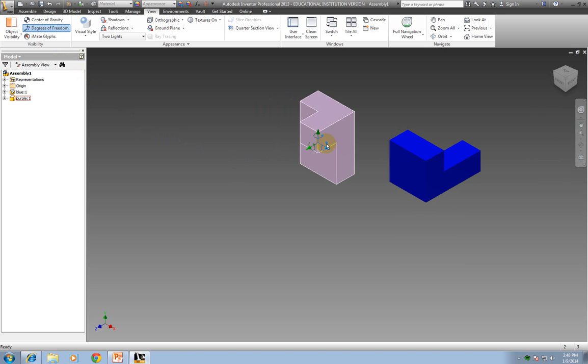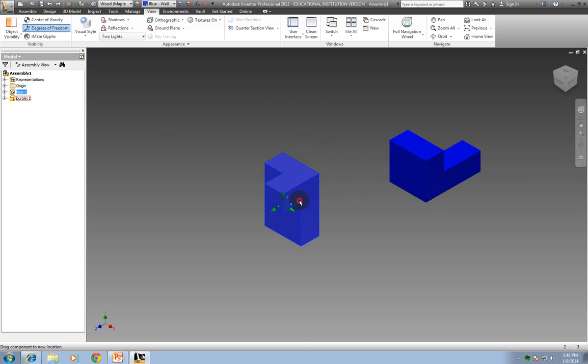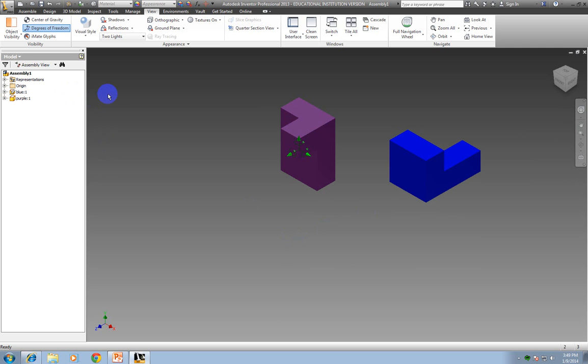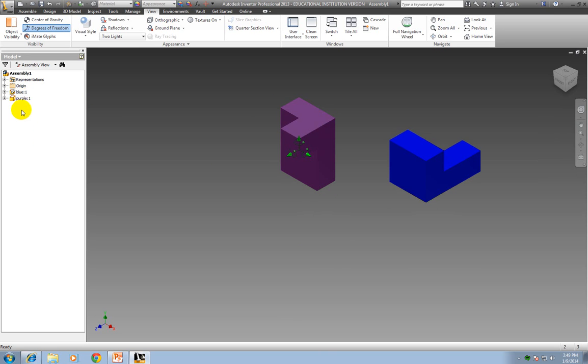Notice I have six degrees of freedom on the purple one, but I have nothing on the blue one. The reason there are no degrees of freedom on the blue one — if I try to pull it, it doesn't move — is because this one has been grounded. The very first piece that gets dropped into an assembly is called grounded. If I go over here, look how it has a little push pin — it means that this one is grounded. If you delete this piece, you won't have any grounded pieces, and it really messes things up when you're putting it into drawing sheets.